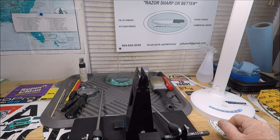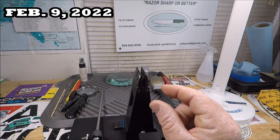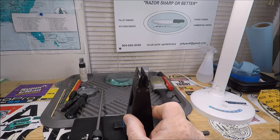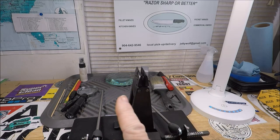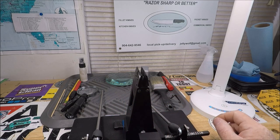Well, hi-de-ho there, YouTube viewers! Welcome to Captain Day Sport Fishing YouTube channel here in Jacksonville, Florida. It is now a beautiful day — sunny and warm. You know, when you live in a really thin state like Florida, you know how fast the weather passes across. You get like, okay, here comes rain — boom — and then right behind it is pure sunshine.